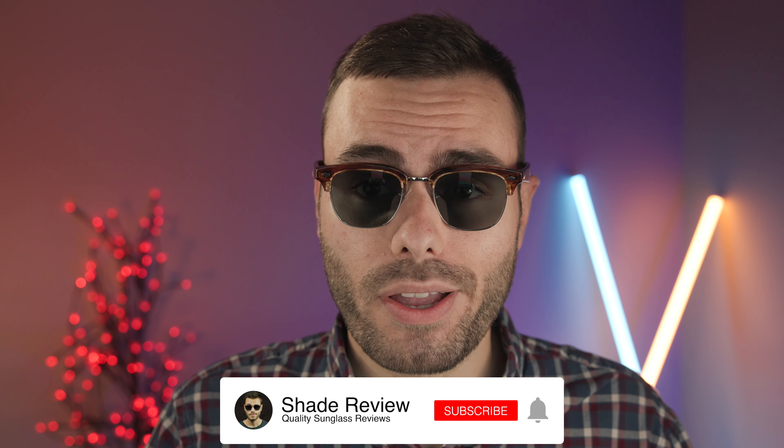Let me know what you think about these frames in the comment section down below. Do you own a pair of these? Have you tried a pair on? What do you think about them? Definitely leave a comment and let us know — we'd be interested to hear and start a conversation. Overall, definitely a beautiful pair of frames from Oliver Peoples and Brunello Cuccinelli, but very disappointing that they are not produced in a larger lens size. Thank you so much for watching the video. If you enjoyed it, make sure to give me a thumbs up below, hit the subscribe button, and you'll be notified every time I upload a new video. Thank you all so much for watching, and I'll catch you all in the next one.